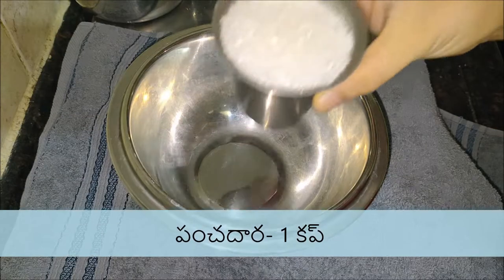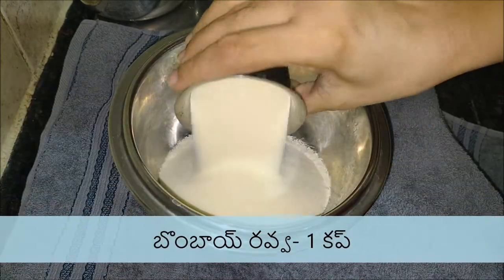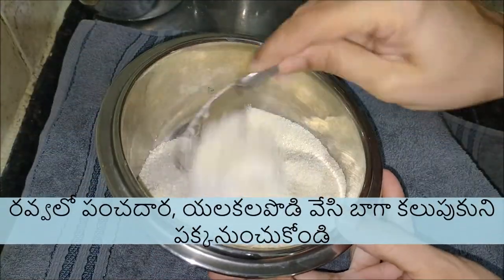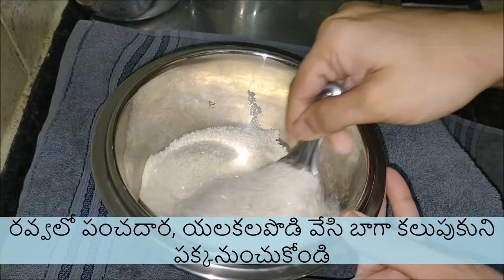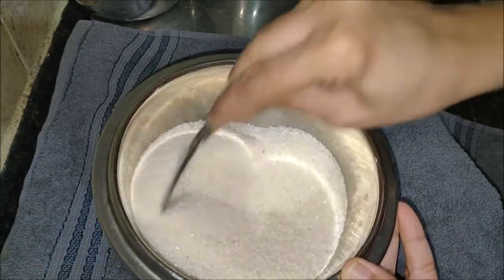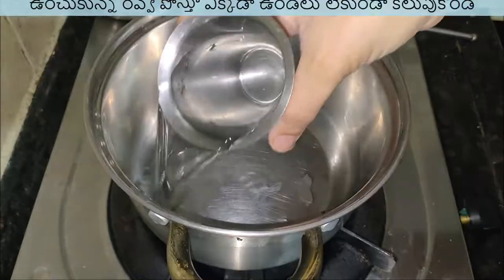To prepare this Rava Appalu, pour 1 cup of suji or Rava, and to this add 1 cup of sugar along with cardamom powder. Mix this well. Following this video, you can get crusty Rava Appalu that remain the same for a few hours. Now keep the mixture aside.